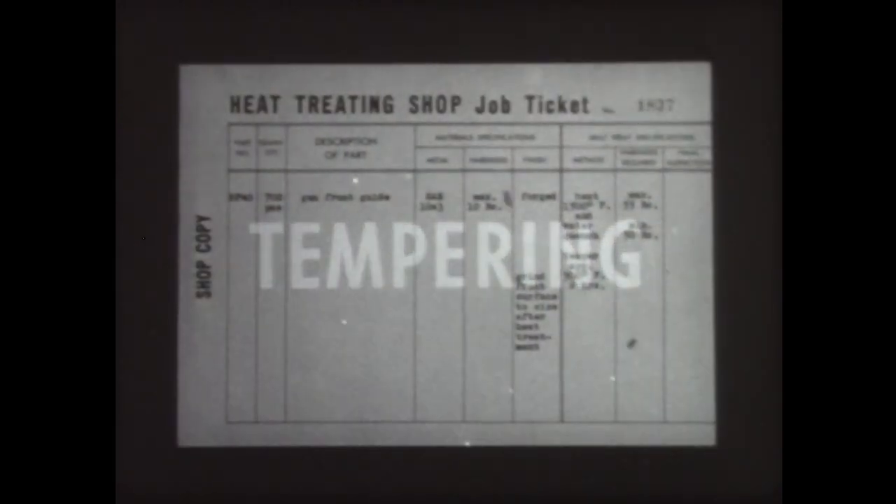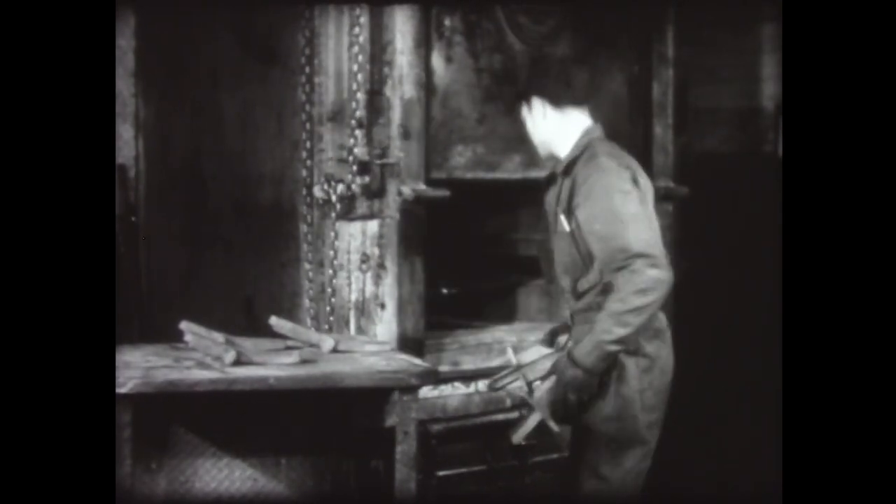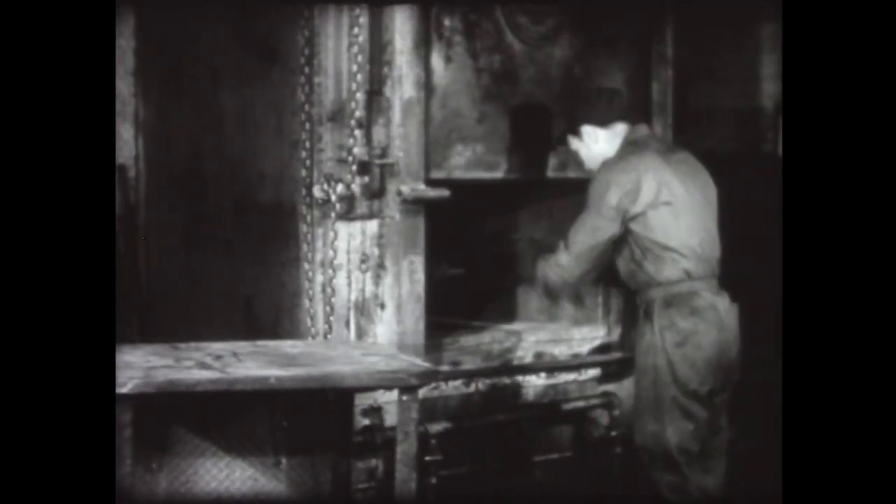Tempering, or drawing as the process is also called, is a method of toughening steel after it has been hardened. In the toughening process, the hardness is reduced. When we speak of toughness, we need a quantitative guide, an accurate means of measuring it.